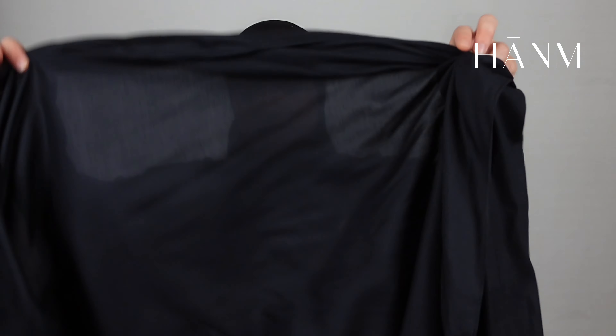You just fix it around your face however it suits you best, and then that forms the base of the hijab. Then you can go ahead, take your hijab, and literally throw it on — it is so easy, and that's literally it. Because it's loose here, it just blends in with the hijab.